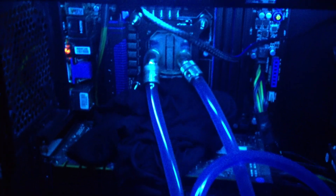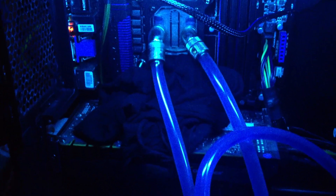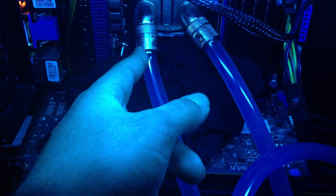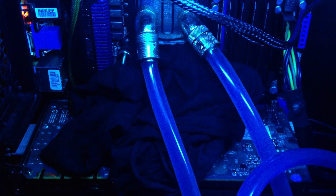Right now I have a 3770K i7 which is currently overclocked to 5GHz. You can see here that these fittings are getting so cold that they're actually getting moist and they're actually dripping — that's how cold they're getting.